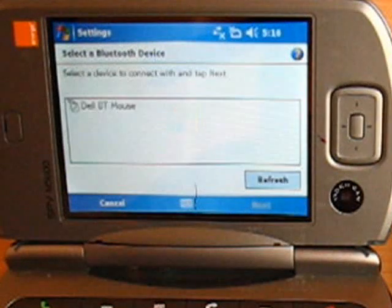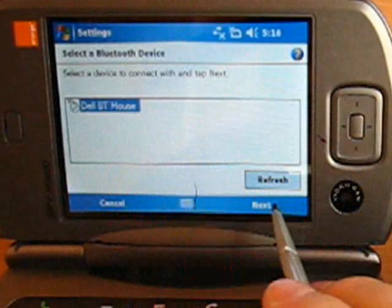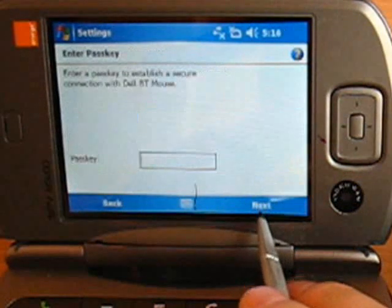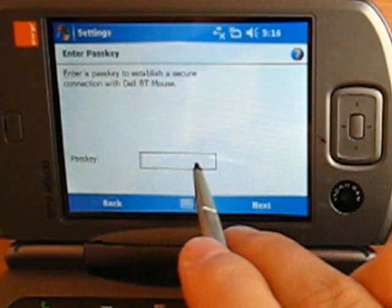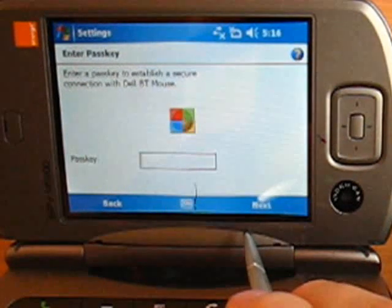The mouse has been detected. Select it and press next. The system will prompt you for a pin code — leave the field blank and again press next.